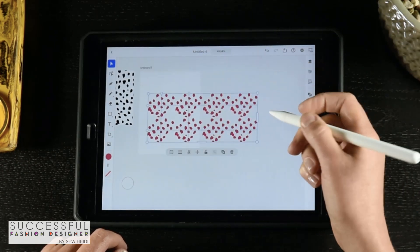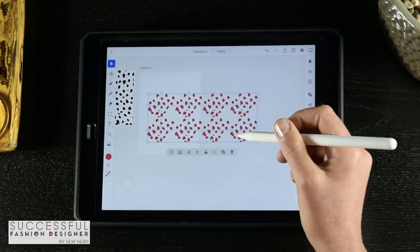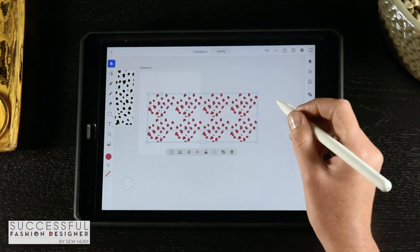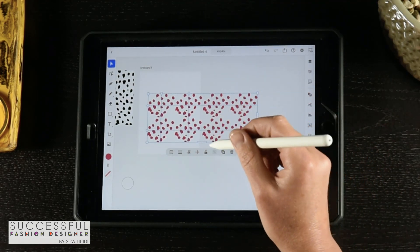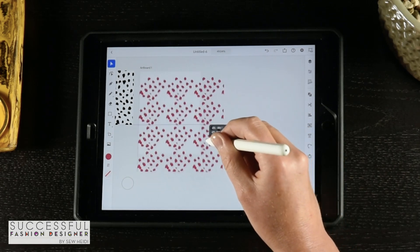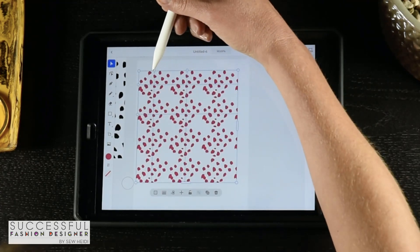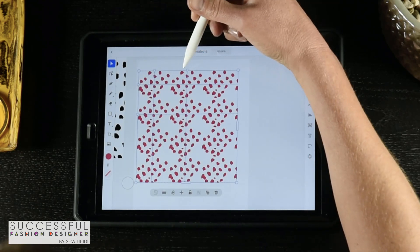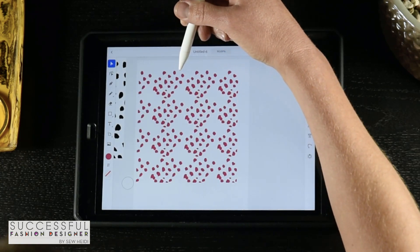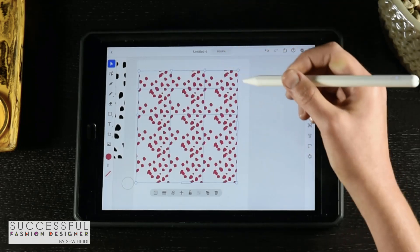As soon as I choose grid, it just throws the repeat out on the artboard, which is brilliant. It works fairly differently than the pattern tool on the desktop version, so it took me a little bit of getting used to. We've got slider bars here which expose more or hide the repeat. We can move the whole thing around like an object, scale it, and we've got two little bubbles on either side that let us change the size of the repeat tile or move the repeat positioning vertically.